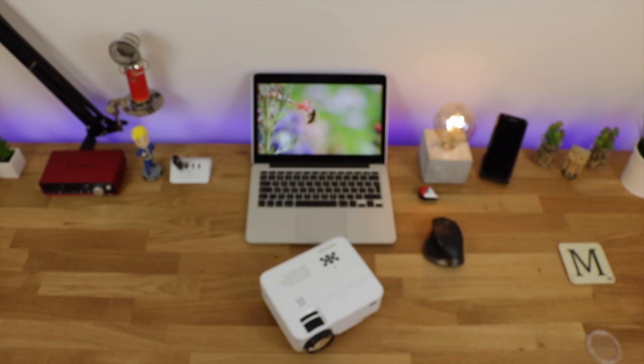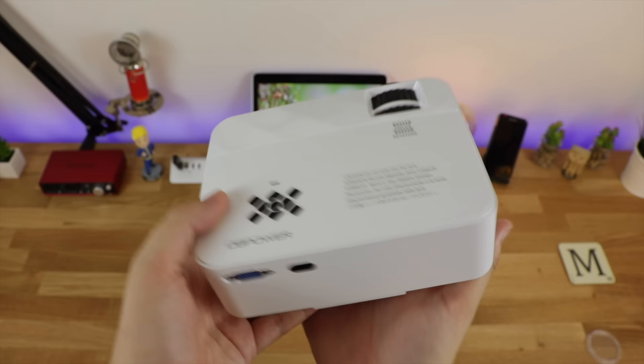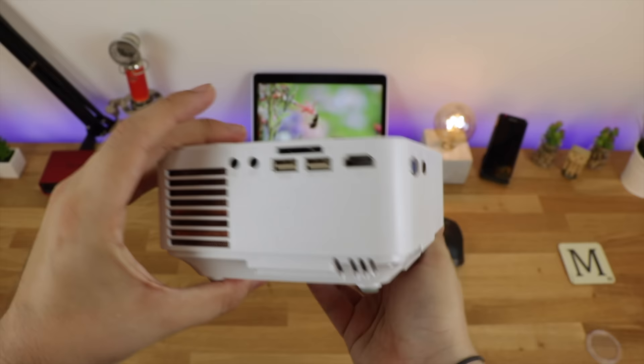Now when I was first sent over this projector, my first thoughts were: this is actually quite a small and compact device. You'd have no trouble getting a bag for this and taking it around with you. So if you're going away somewhere and you do want a really awesome experience watching some content, then this is a great way to go.